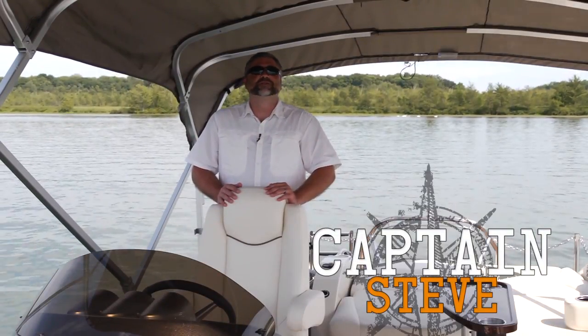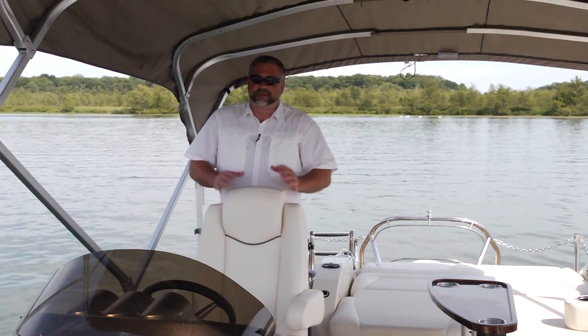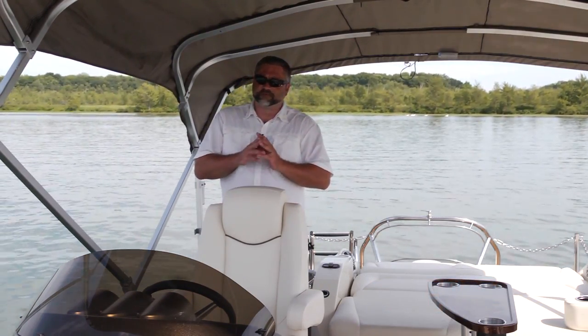Hello and welcome aboard the Aqua Patio 240 Elite OB. This is a triple tune package, which means performance is going to meet luxury. Let's take a look.